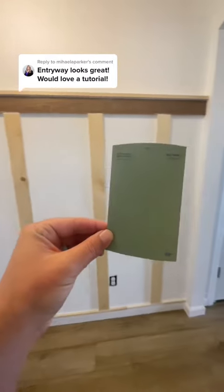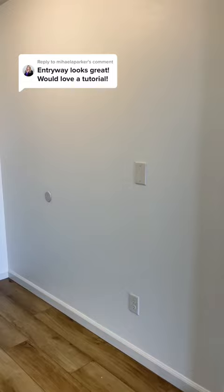I've had a few people ask how I did the entryway, so here's a little tutorial. First you want to measure your space. We got lucky and our space was just under eight feet, so that's the kind of wood that we bought.